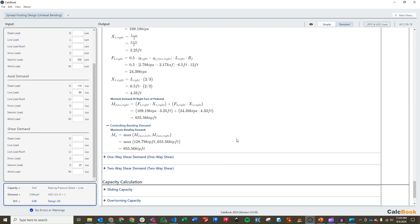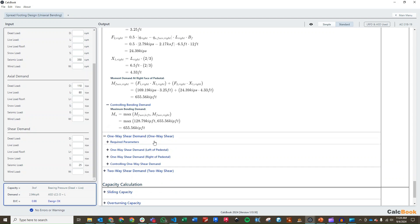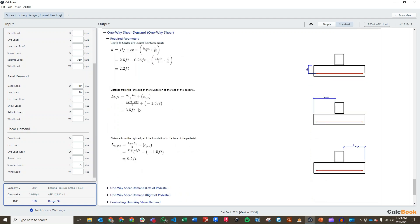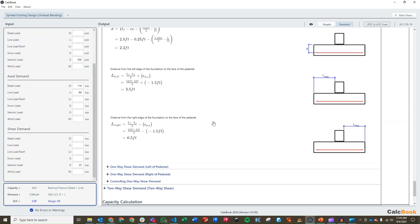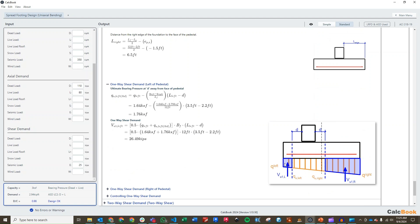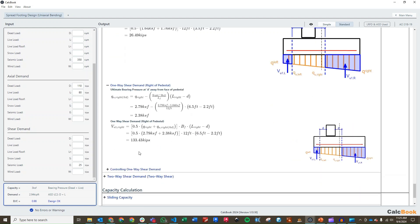We can move on to our one-way shear demand, which is similar to our moment demand. We need to calculate a few initial parameters: our depth to reinforcement, our D value, and then the left distance from the face of the pedestal to the edge of the foundation, and likewise on the right. Because it's eccentric, the left side is shorter than the right side. We calculate the bearing pressure at distance D away from the face, then our total shear demand: VU left of 26.5 kips and VU right of 133 kips — the right side obviously controls at 133 kips.